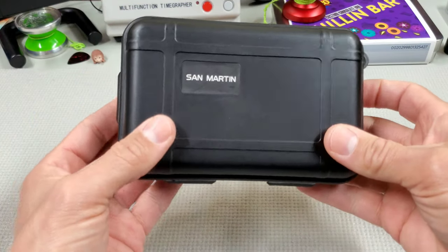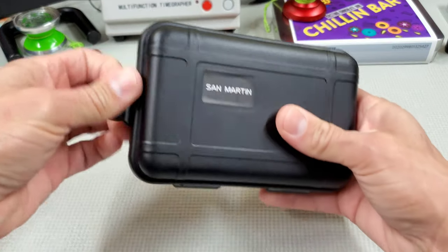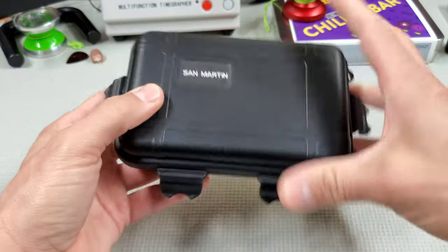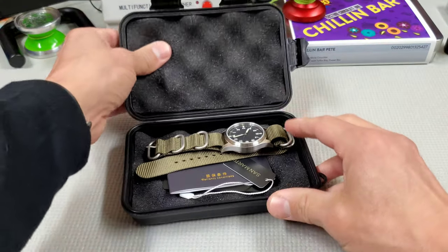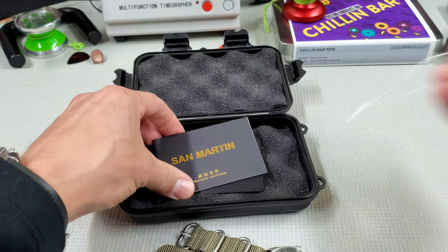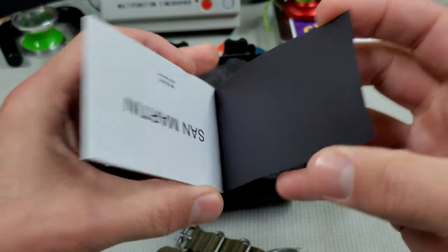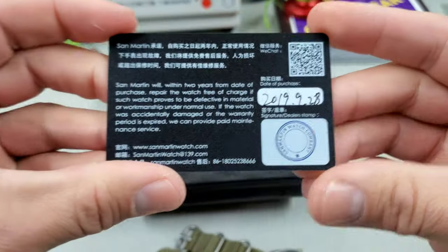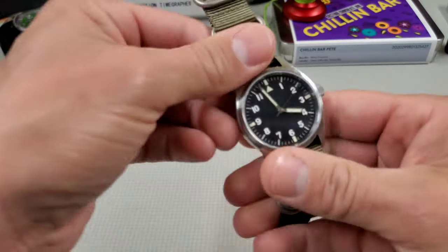This is pretty cool packaging. It's like one of these watertight cases, kind of like a lower-end version of what Holios used to ship their watches in. I've definitely seen worse. I don't know if it's actually watertight, but it's padded inside. You get your watch, a hang tag, an instruction book, warranty conditions, and an actual warranty card — dated and stamped.